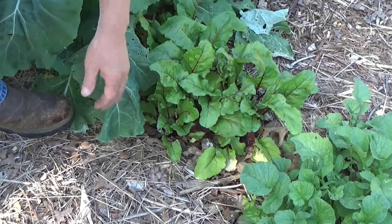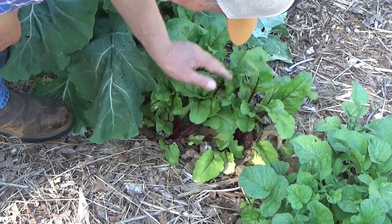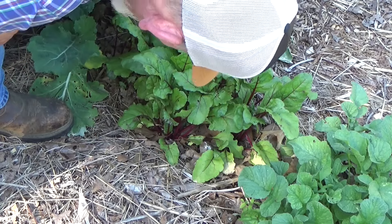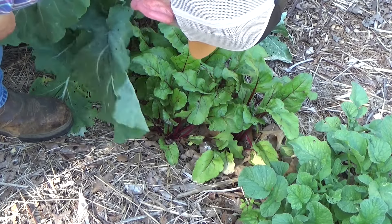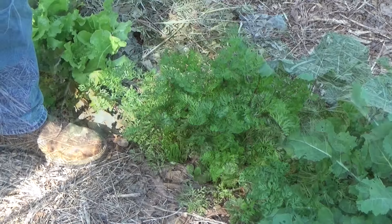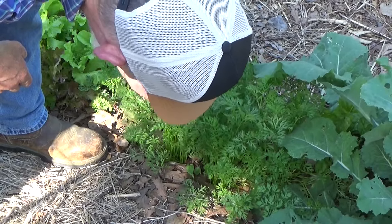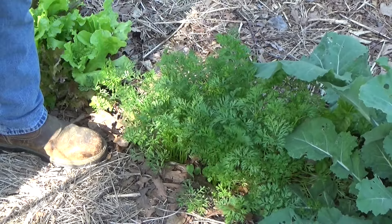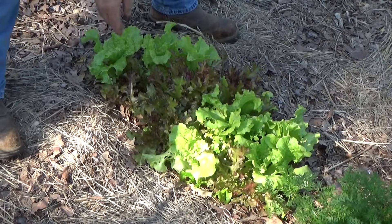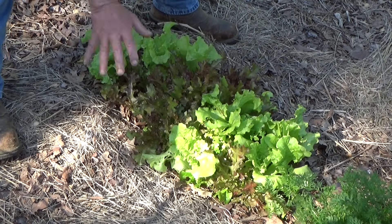Moving on down the line, our beets — you can actually take 20% of the leaves and the beet will continue to grow without any problem and make a nice beet underneath there. Then we have our collards — you can go ahead and just start taking those outer leaves, and we've been doing this right along. You can do that with your carrot tops too. If you pinch off one or two leaves off of each carrot, you'll have a nice little batch. And then of course we have more lettuce — just pinch a couple leaves off of each one of these plants and they'll continue to get big.